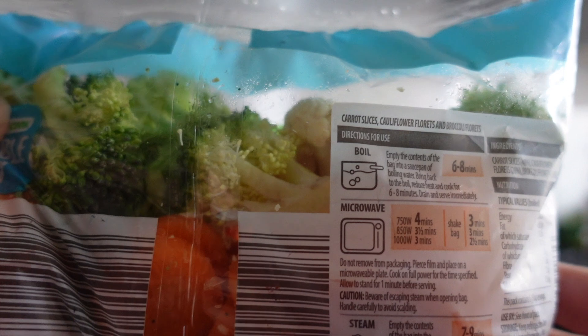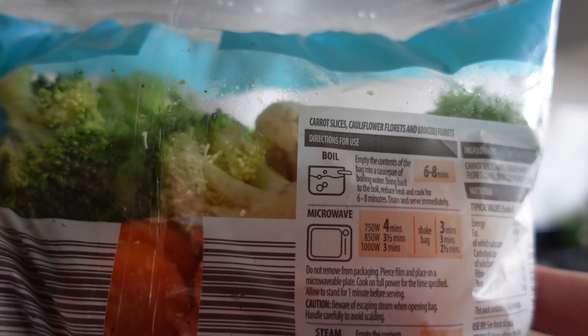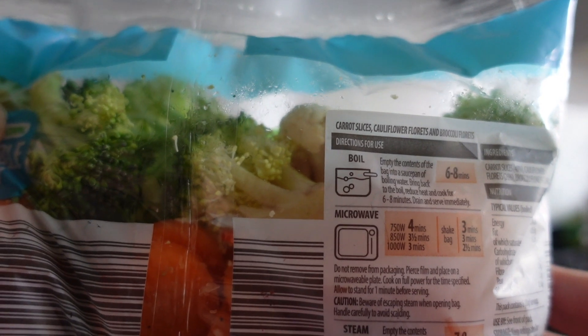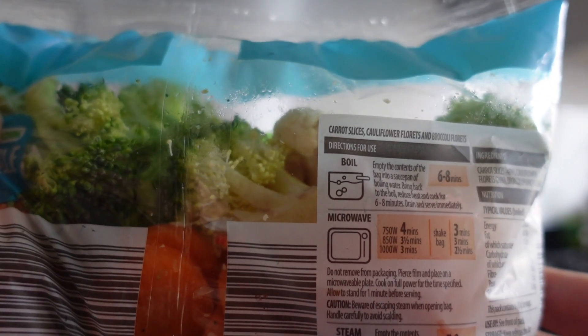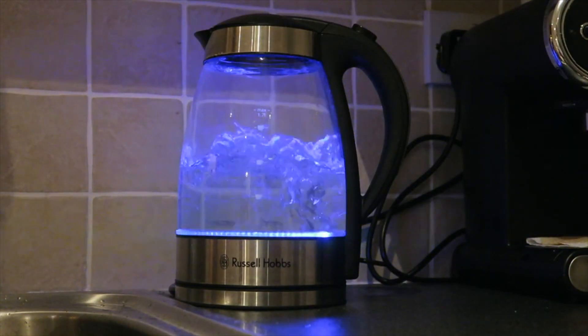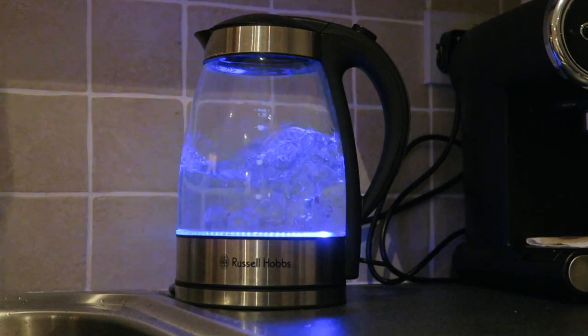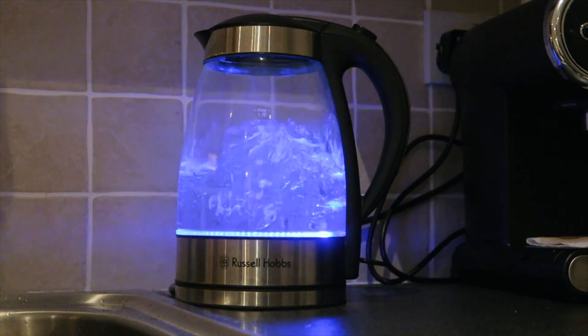They do have cooking instructions on the back. Under the microwave section there is a steam section and it says to steam between seven to nine minutes. Before I give my vegetables a wash I'm going to turn the kettle on so that the water is nice and hot and ready, because it will take a lot longer for the water to heat up on the hob.